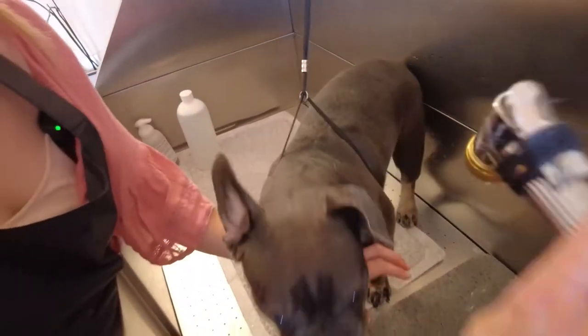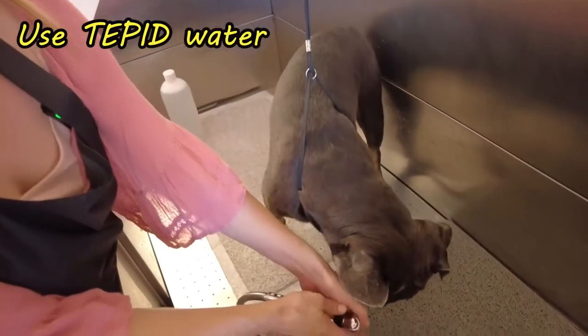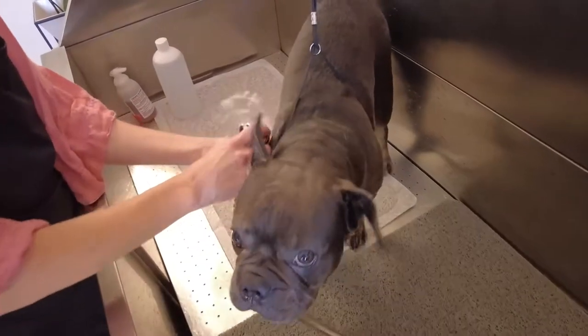So let's go ahead and start with some warm water. It's not going to be hot. It's not going to be too cold. Let's start getting him used to it. Good boy!